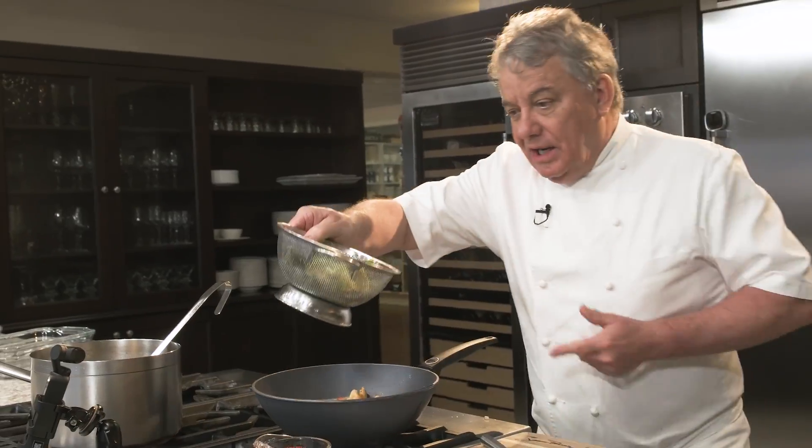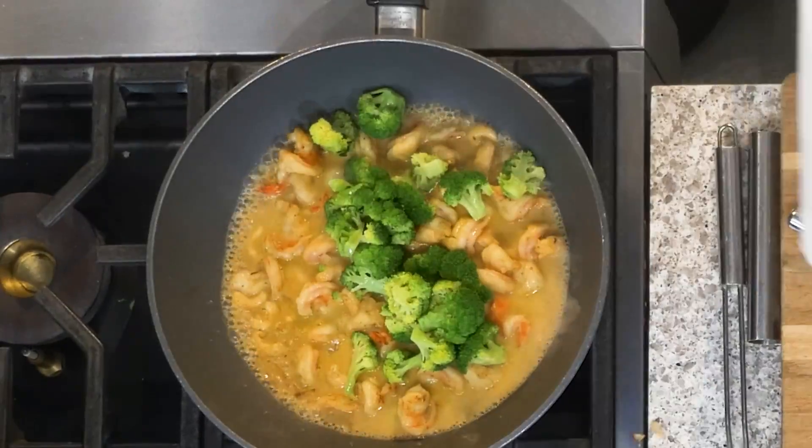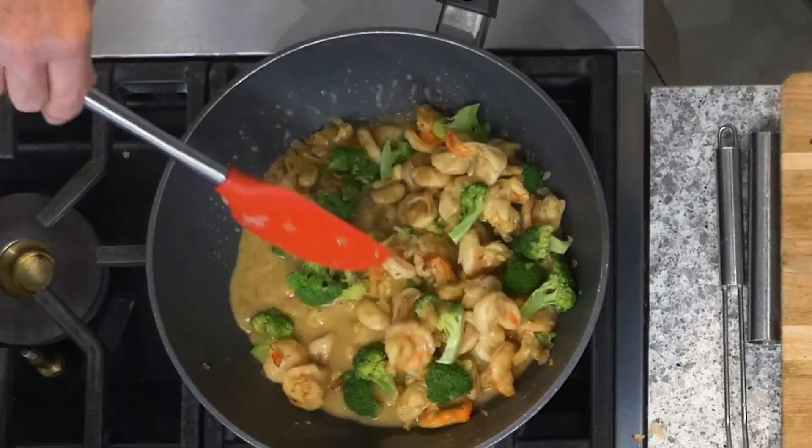Now we're going to put our broccoli. Remember, the broccolis are cooked already. All we have to do is just get them hot.